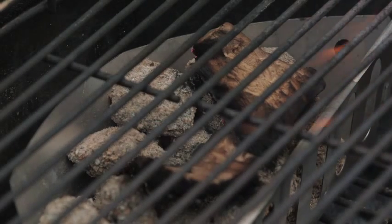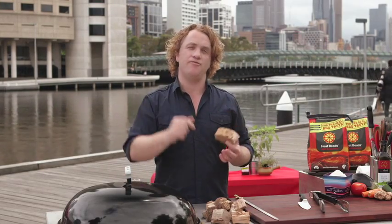Get your heat beads really hot, throw a couple of these on, then the lid, and you will get beautifully flavoured smoky meat every single time.